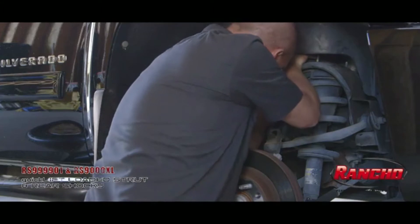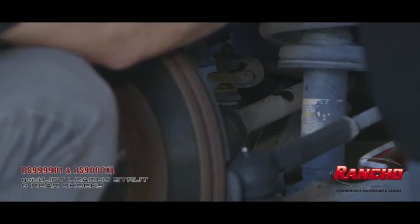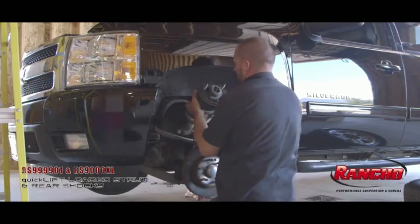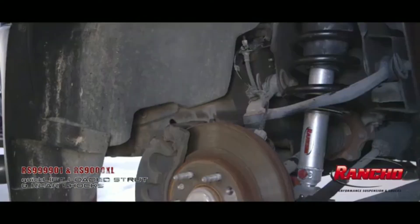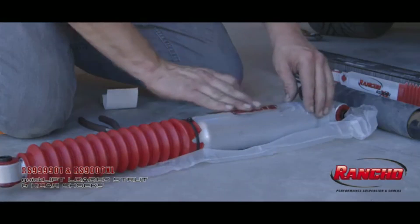On top of instructions that come with all Rancho products, there are many step-by-step videos online from Rancho as well as other do-it-yourselfers. The Quick Lift Loaded will not only put a fresh new coil spring on the front end, it's paired with the industry-leading Rancho RS9000XL strut. No need for a spring compressor on the install — the Quick Lift Loaded comes ready to go right out of the box.